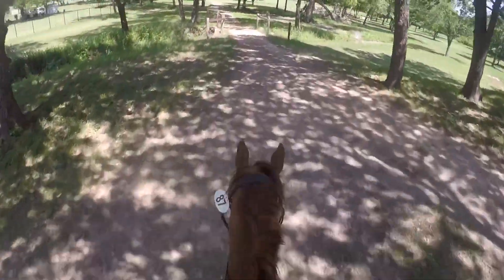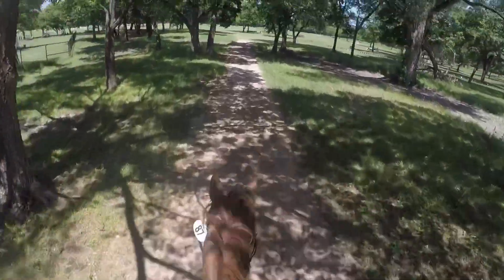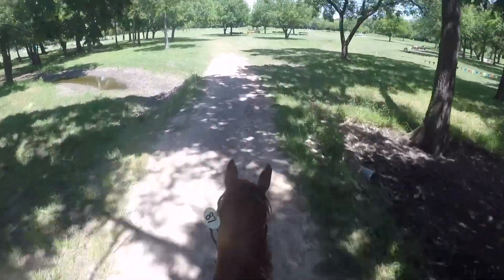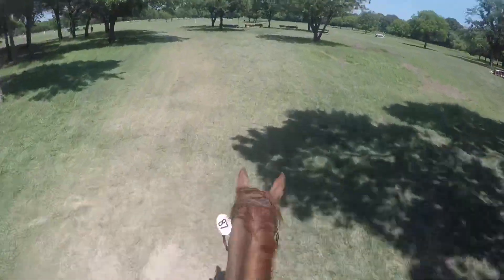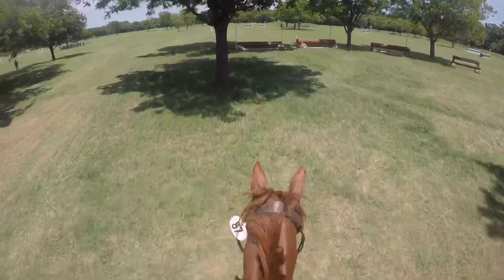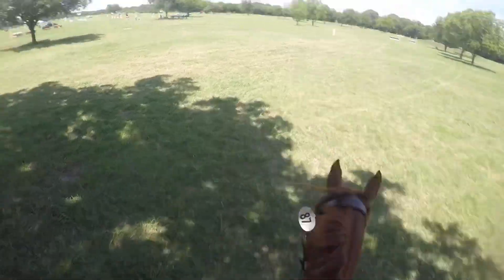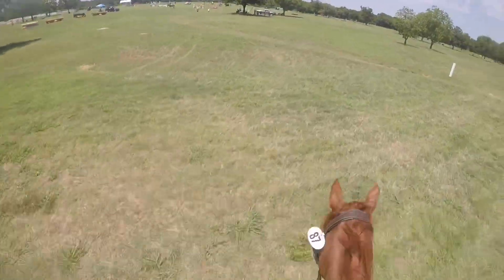We're going back over the same bridge we came up on, doing a very very slow canter because we need the time. Then he jumped this faux tricainer very awkwardly — he just didn't get the distance, I didn't ask him properly, and he sort of looked at it. But he still jumped it; it was very ugly but we did it.